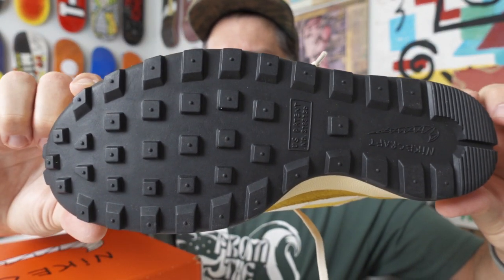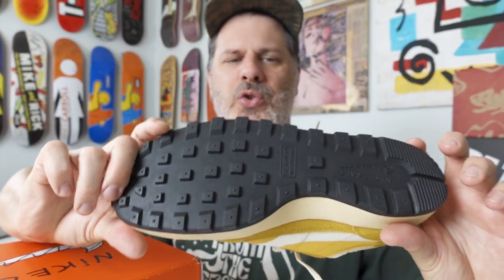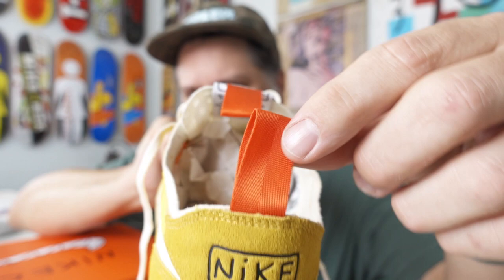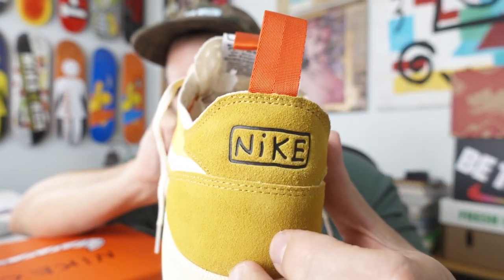Apparently this shoe is re-solable. If you wear the tread out, you can put a new tread on it. Seems difficult — I don't think I'd do it — but you probably could, though it probably wouldn't look as cool. I love these little orange tabs and I like the handwritten font on this thing.